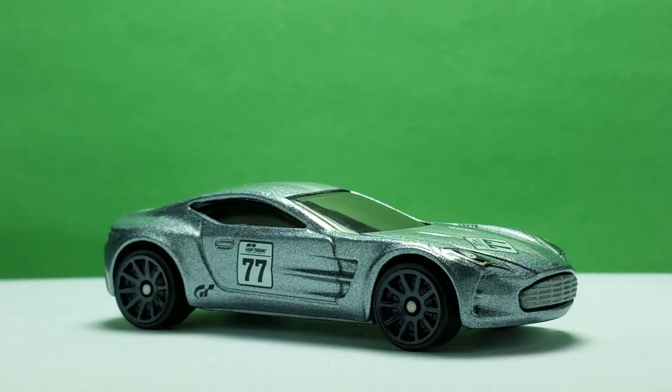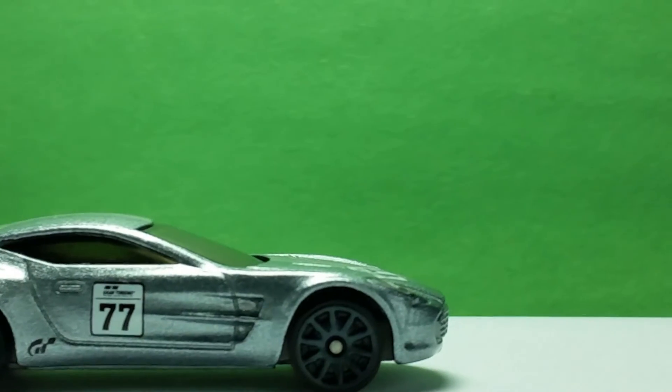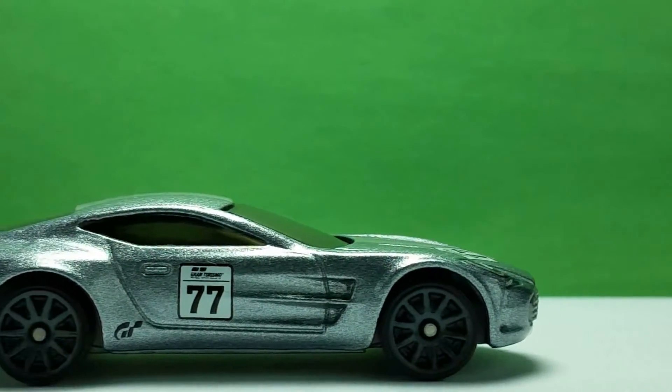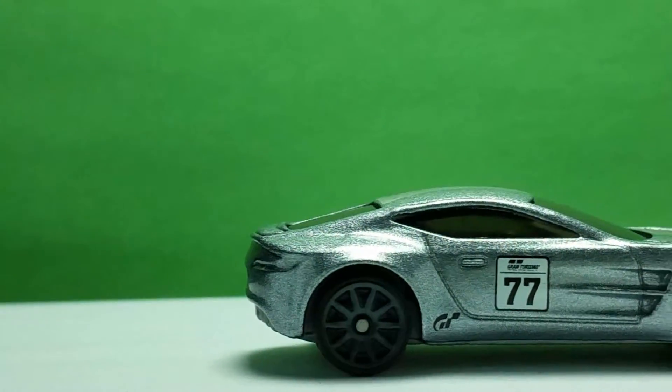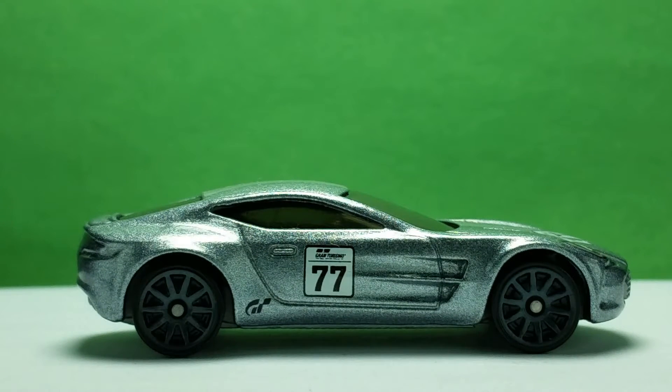Time to check out the performance of this car tailored to Grand Turismo racing. Now that I have seen it, this is really a small exotic racing car. Only a small amount of paint designs are here, and it works well with the silver body paint.